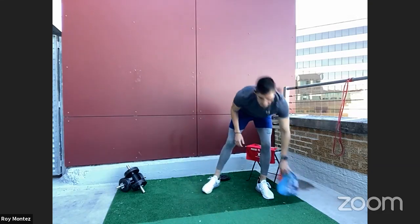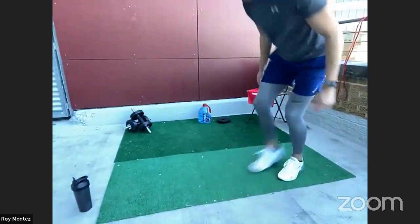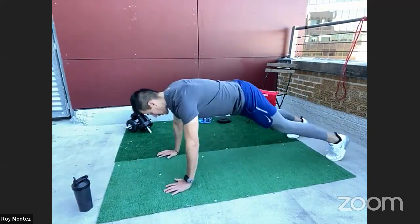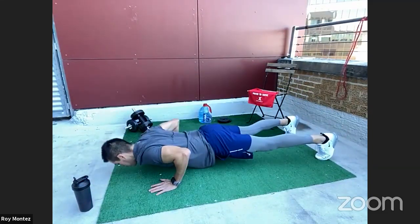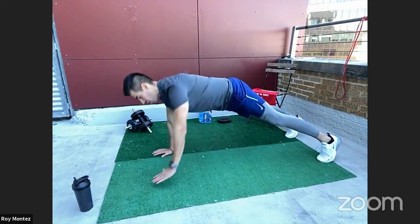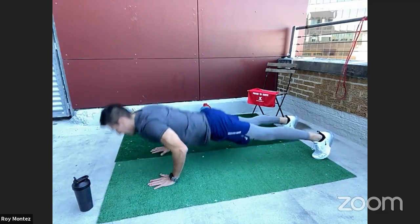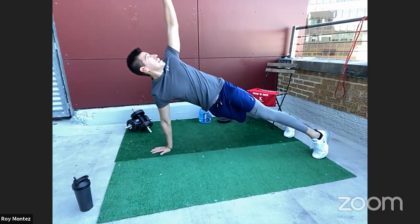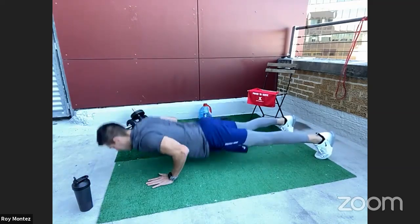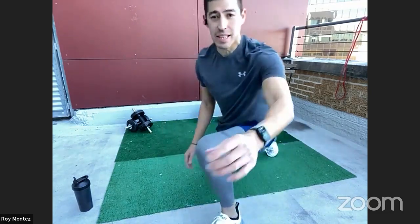Exercise number four — we haven't done this one in a while: T push-ups. We go down into a push-up and rotate open, bringing that hand tall while your gaze follows that hand. Nice and controlled, nice and smooth for 40 seconds of work. Opening up nice and tall and wide — that's exercise number four.